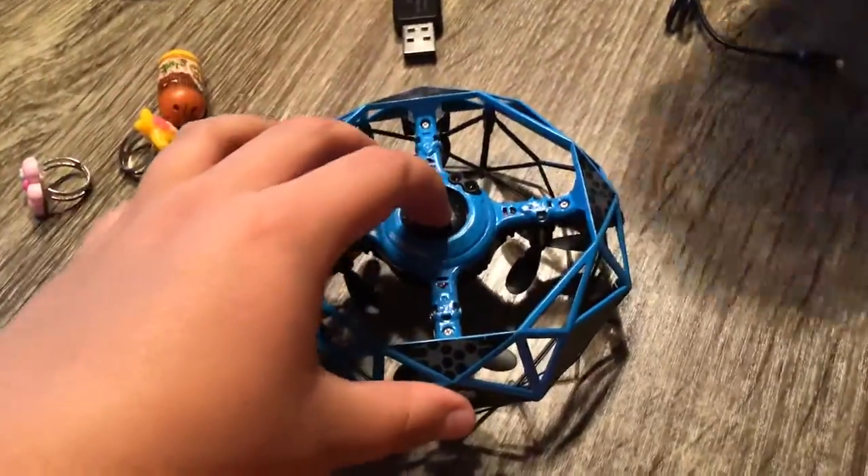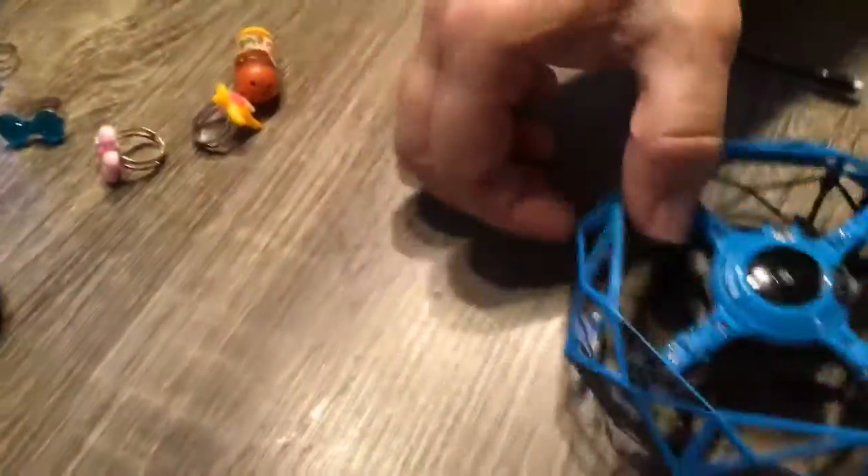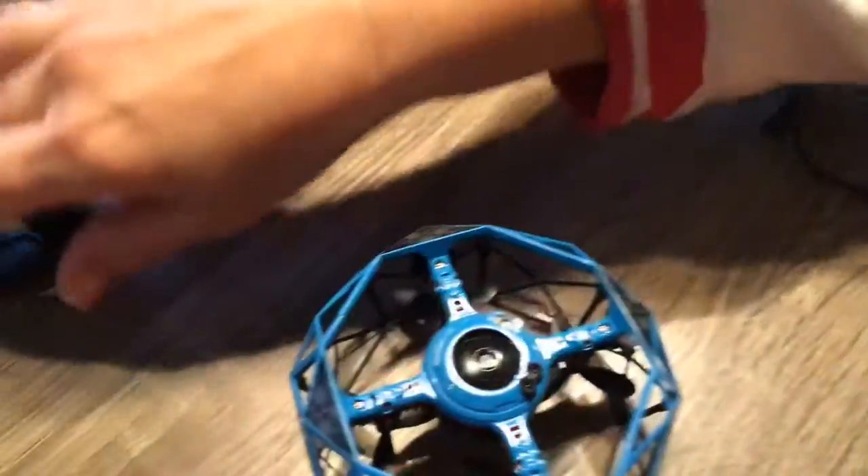We're going to be flying our drone. What we're going to do is first, we're going to turn it on. Put your finger under it when you turn it on, so you're pushing together and not making it weak.